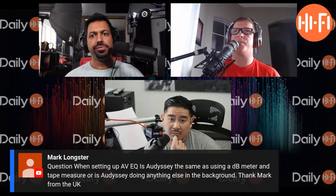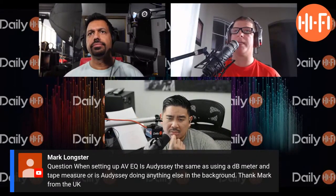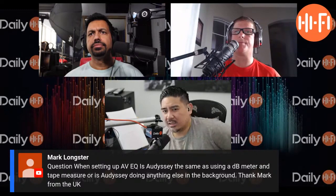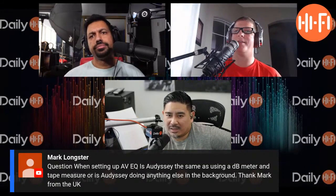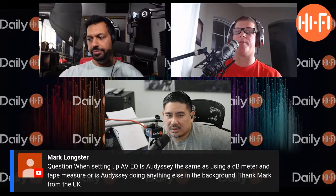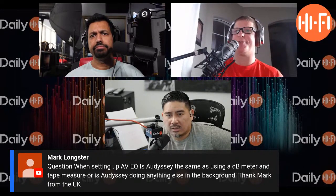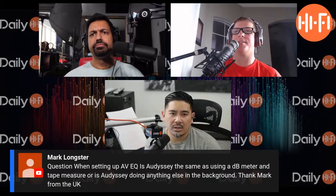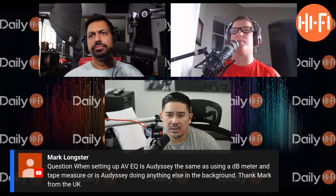Part of the issue might be that my front speakers are ridiculously sensitive — rated at 104 dB. Odyssey and the dB meter should theoretically read the same, but Odyssey bottoms all the way down to negative 12 on my front LCR. We're literally at the lowest it can go just to bring the surrounds into balance, so there's a huge volume level difference.